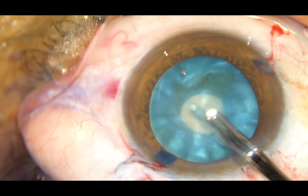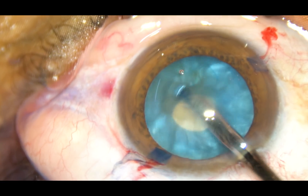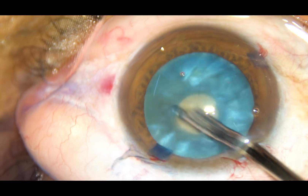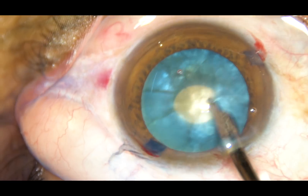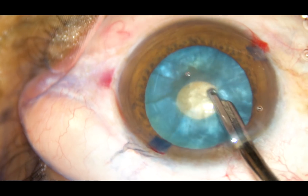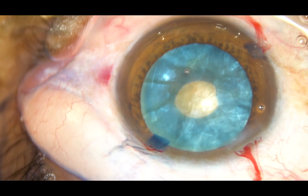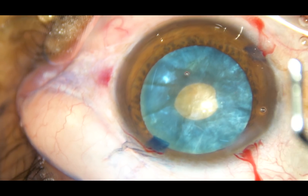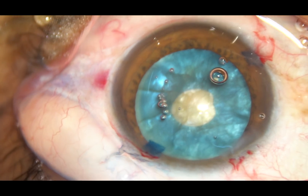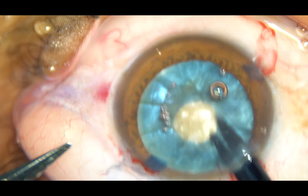Now, through this small opening, some cortical lens matter is aspirated using a Simcoe cannula — this is a 23-gauge Simcoe cannula. You can use bimanual IA or coaxial IA for aspiration of some amount of cortical matter. Now, HPMC is injected again. Since the intralenticular pressure has been reduced, this cataract will behave totally differently now.